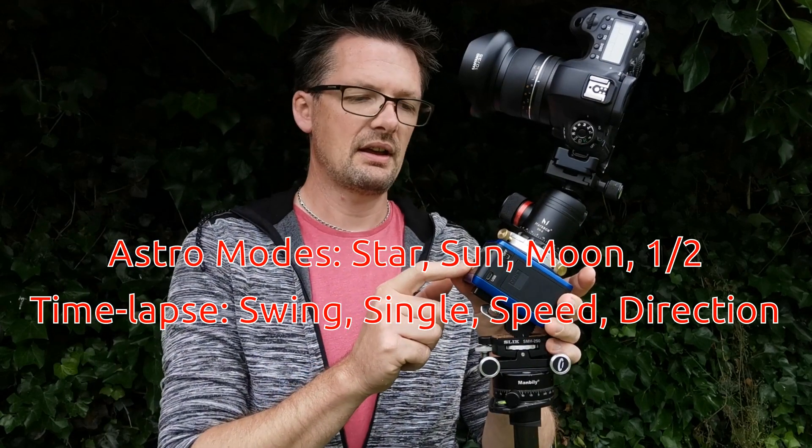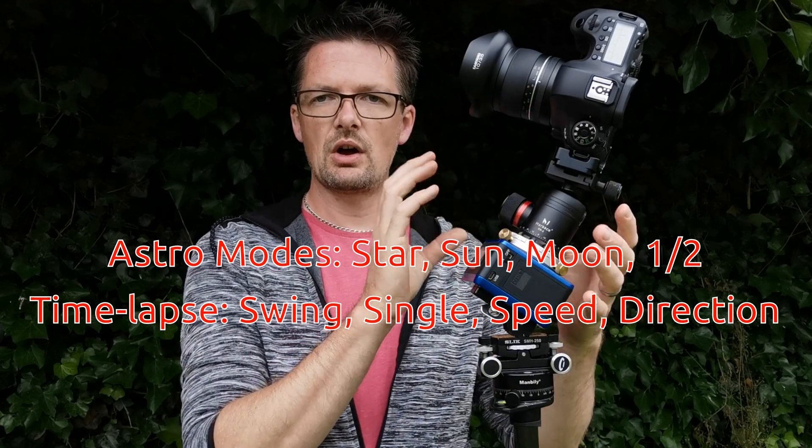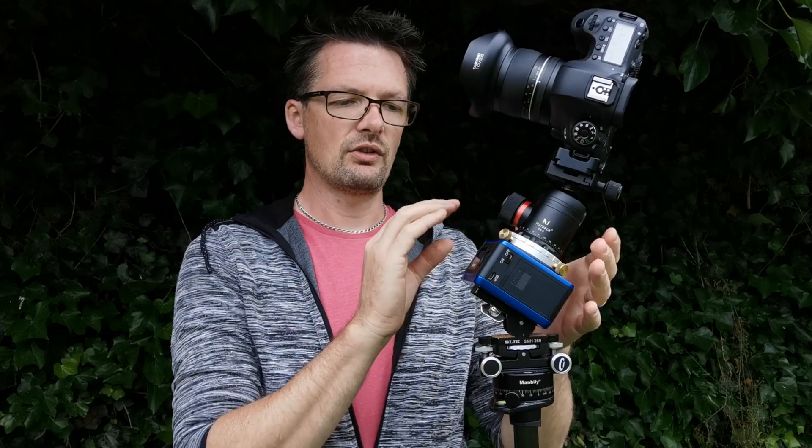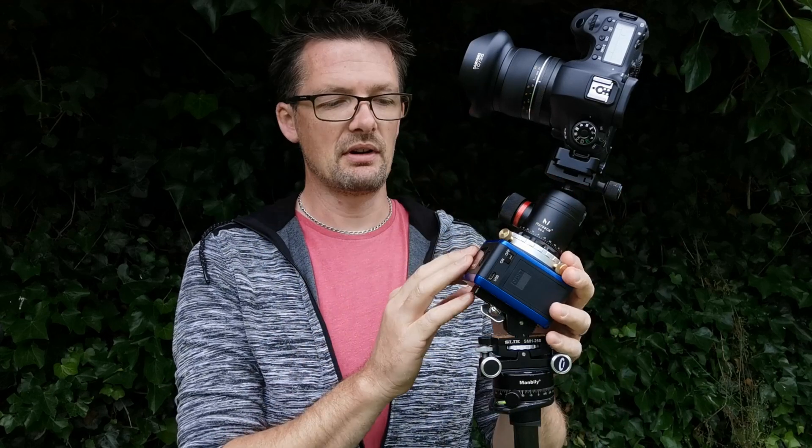Within the time-lapse function you can actually control which way you want the motor to go, how many rotations, and also the degrees over what period of time. You can even get it to have a swing mode so it actually goes one way and then stops and comes back over a set period of time — quite a lot of functionality built into this little unit.